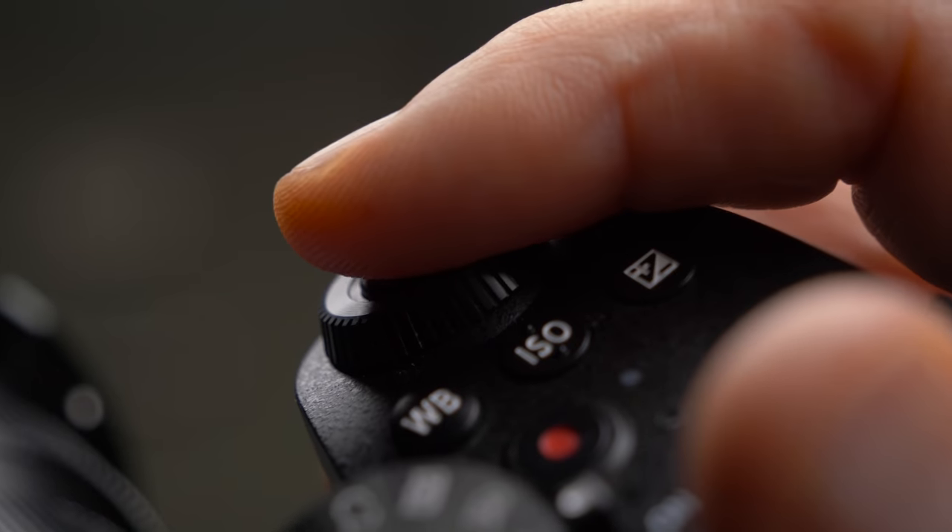Then we got autofocus cameras and things changed a little bit. Probably the most common way to activate the autofocus on any camera is to press the shutter halfway and the camera will focus, then press the shutter fully and the camera will take the picture. In theory it's a pretty foolproof way to make sure you never forget to focus. But the major downside is that the camera will focus every single time you take a picture, even if it's not necessary.